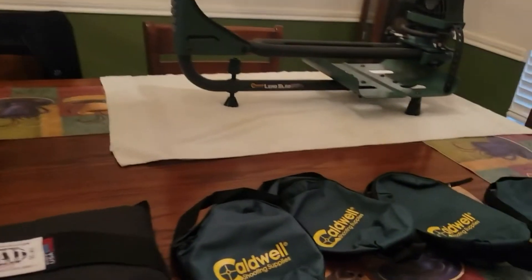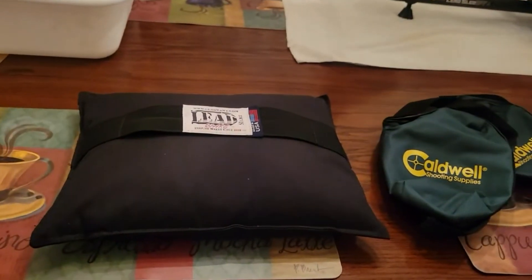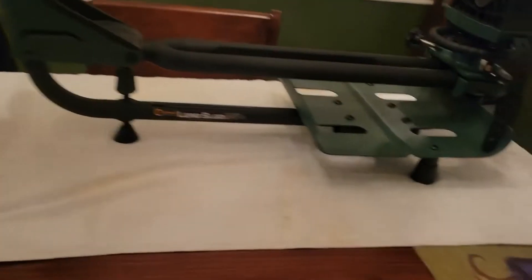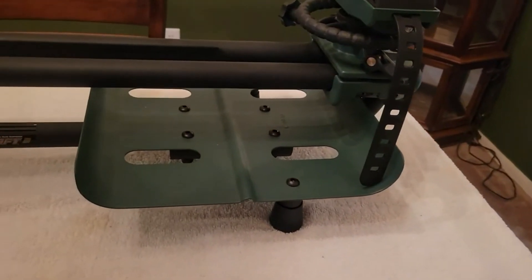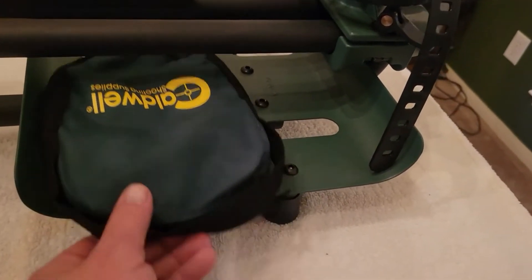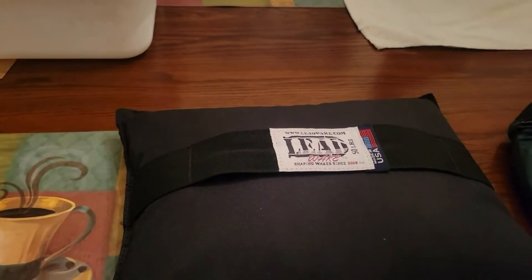Dealing with 50 pounds trying to put it on there wasn't easy, so I went ahead and broke down and bought the Caldwell bags. My intent is to divide the weight up into these bags. I'm just going to play with it and see how much I can get in each bag to make it fit, because I can already tell that if the bags were completely full they wouldn't fit under the shelf. I'm going to use a little tub so I don't get pellets all over the table or the living room.